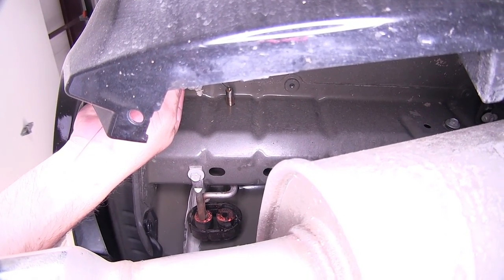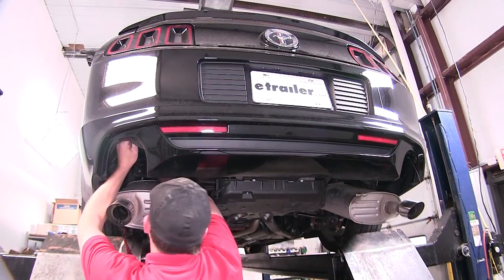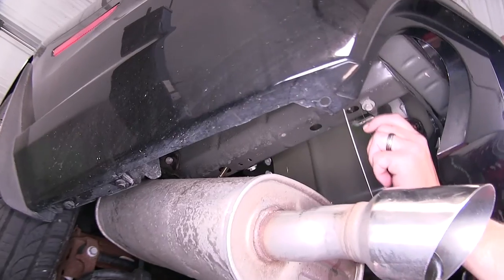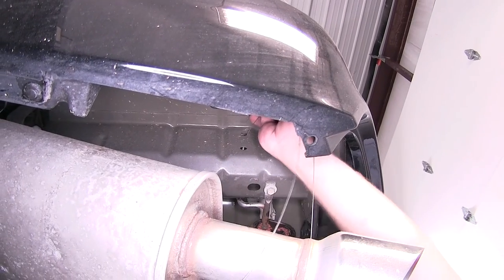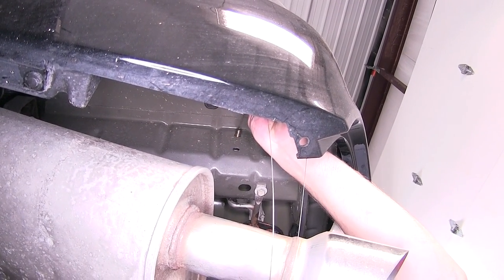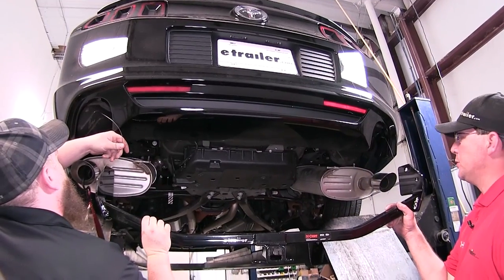Now with the passenger side prepped, we'll go ahead and repeat the same process on the driver side. Now with both sides ready, we'll go ahead and put our hitch in place. It's a good idea to get a second set of hands to help you hold the hitch.